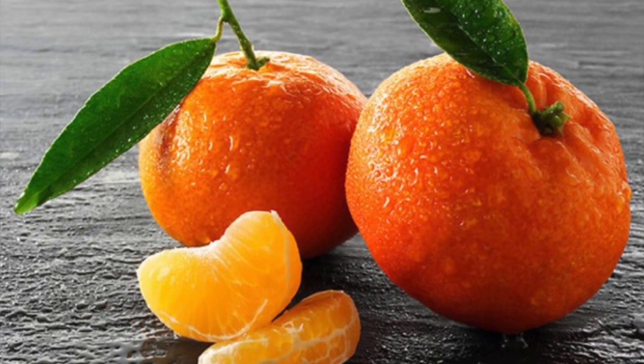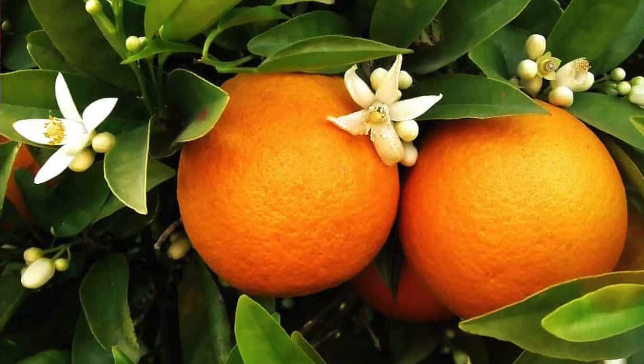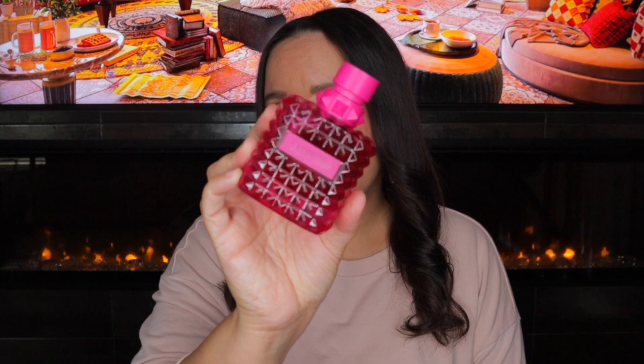The notes on Pink are top notes of Calabrian mandarin, middle notes of orange blossom, and base notes of bourbon vanilla. I still get the Donna Born in Roma DNA, but for me this one parts with the orange blossom. I still get something slightly clean — not necessarily soapy, but just clean, and not musky either. I get more orange blossom. So if the jasmine or rose bothered you in the other fragrances, you might want to check this one out. Out of the line, this one is a little bit more fun, flirty, and easygoing. That is Valentino Pink.